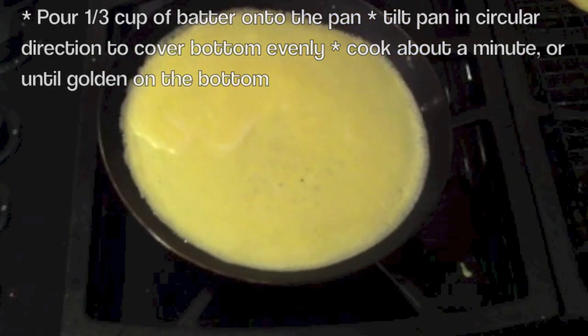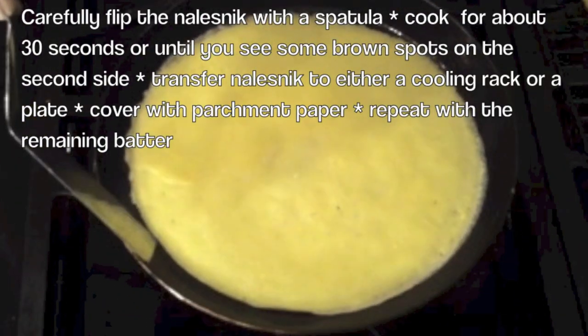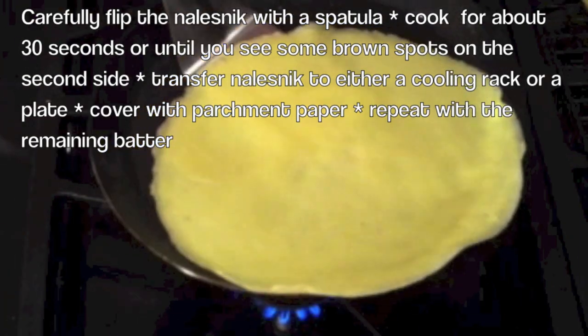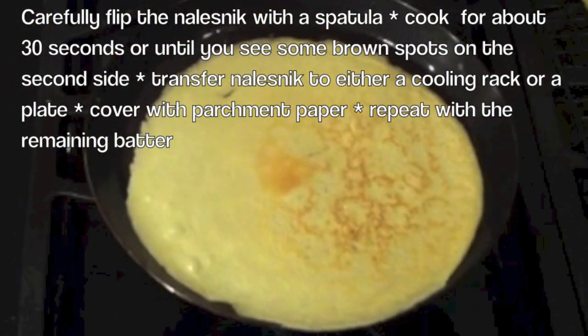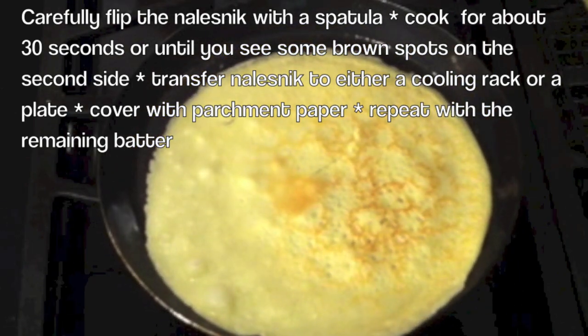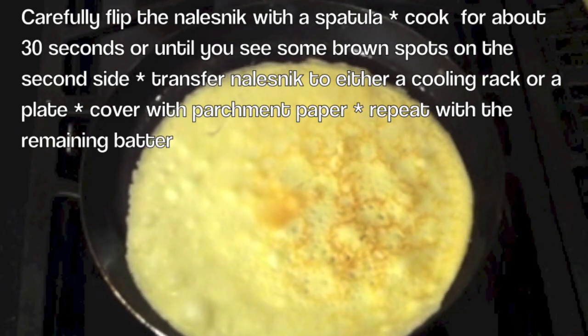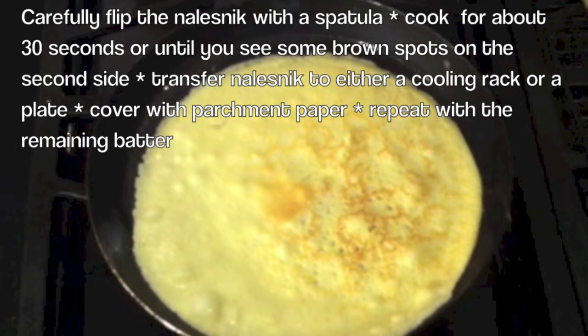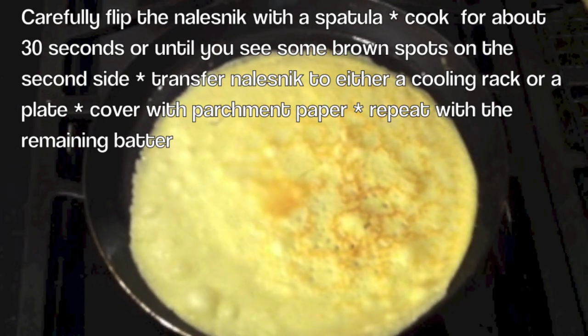This looks beautiful. You can tell that the sides are beginning to come away, and very lightly we're going to flip it. You're just going to let the crepe cook for a couple of seconds, and then we're going to put it on a rack to cool.